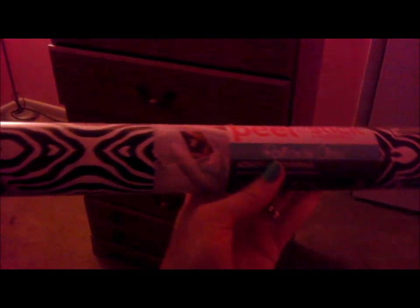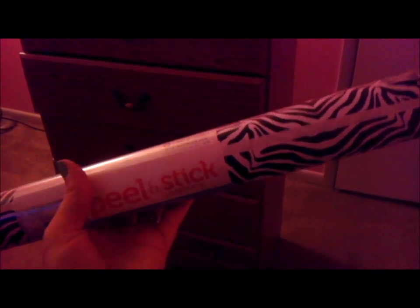Here we have a dresser made out of laminated wood and we're going to try and refinish this dresser by using contact paper. The contact paper we chose is this beautiful zebra print. I purchased this at Walmart and it was only five dollars and change, so we're going to try to use this to cover it and see how it goes.